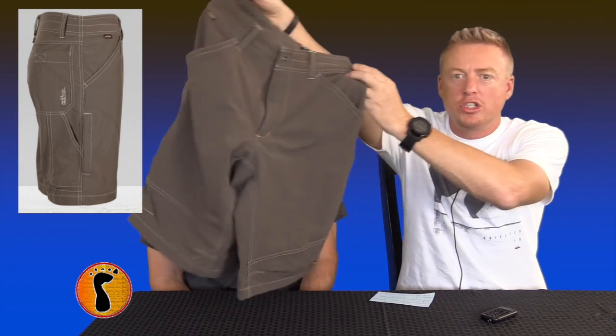They come in two different inseams — a 10-inch inseam and a 12-inch inseam. This is the 12-inch inseam right here. What I personally like about the 12-inch inseam is a lot of shorts are starting to creep up again near the knee. Way back when, the short-short look was popular, but we need to leave that in the past. I like to live with longer shorts, and now they're starting to creep back up. The 12-inch inseam goes right down to the very top of your knee, which is perfect.